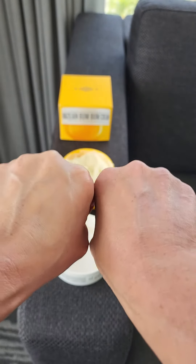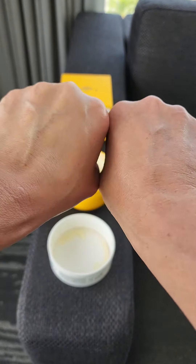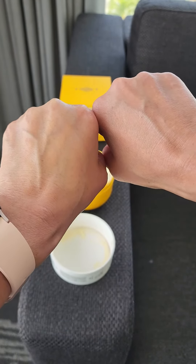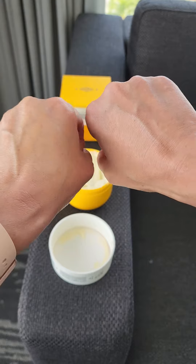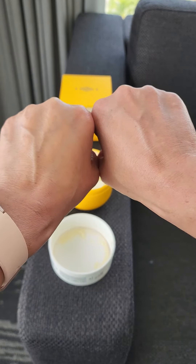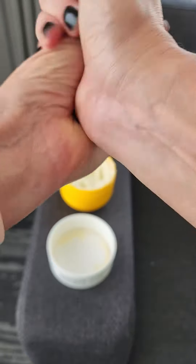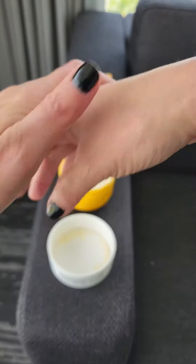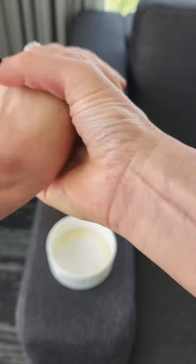You can see this is me not having any lotion, and this is after I put the lotion on. As you can see, this hand looks more moisturized — you can't see the wrinkles as much. I really love this lotion; it doesn't leave your hands feeling sticky. It's something I would highly recommend and I'll continue purchasing.